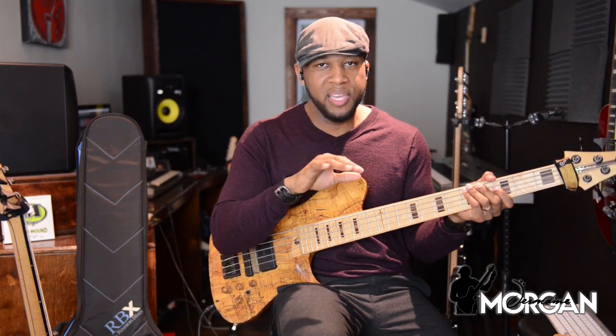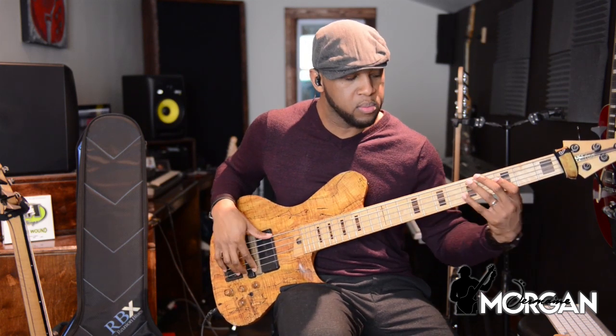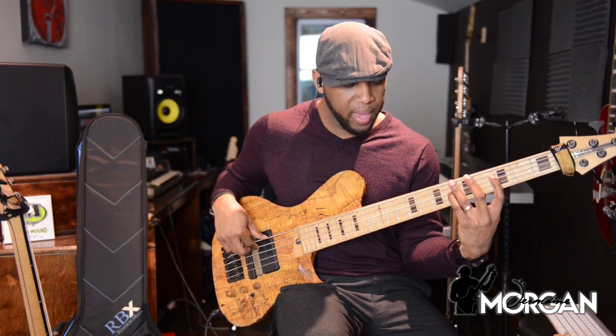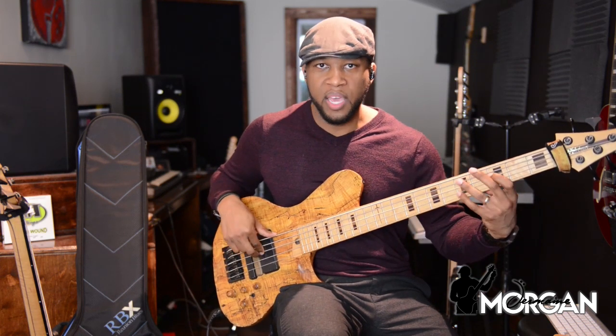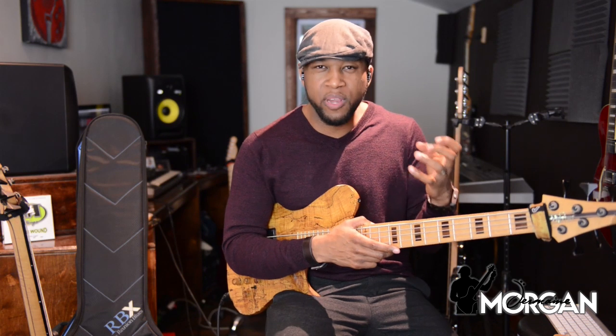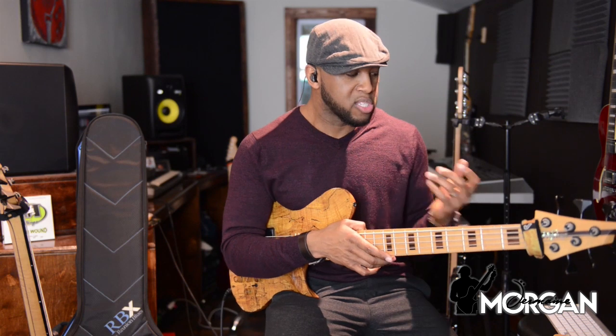Don't worry if you don't have a five string bass — it doesn't matter. On a four string, we're playing that octave C, then going dominant E flat, F, G, B flat, C — straight minor pentatonic. What I'm doing is taking that groove and putting it over the top of that C minor. Because I'm on that C minor, I can pretty much get away with anything over it, as long as I make it groove. That's an unwritten rule for bass players in gospel: as long as you're making it groove and it's not clashing with anything else going on in the song.